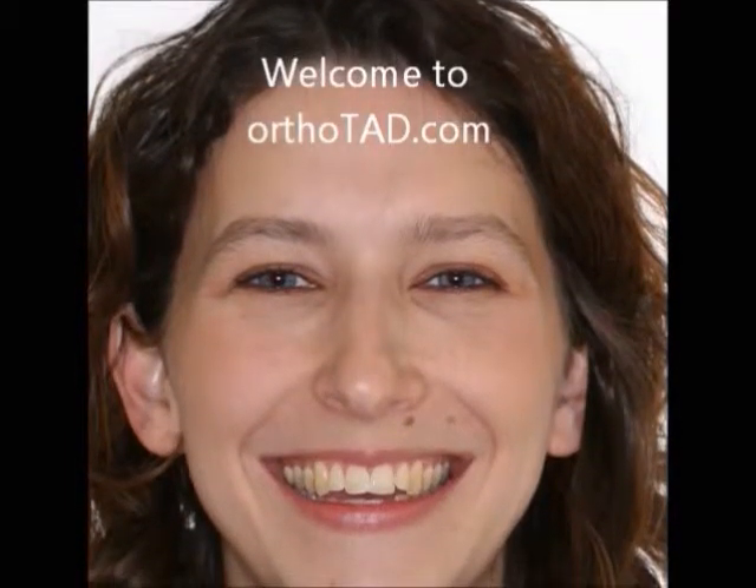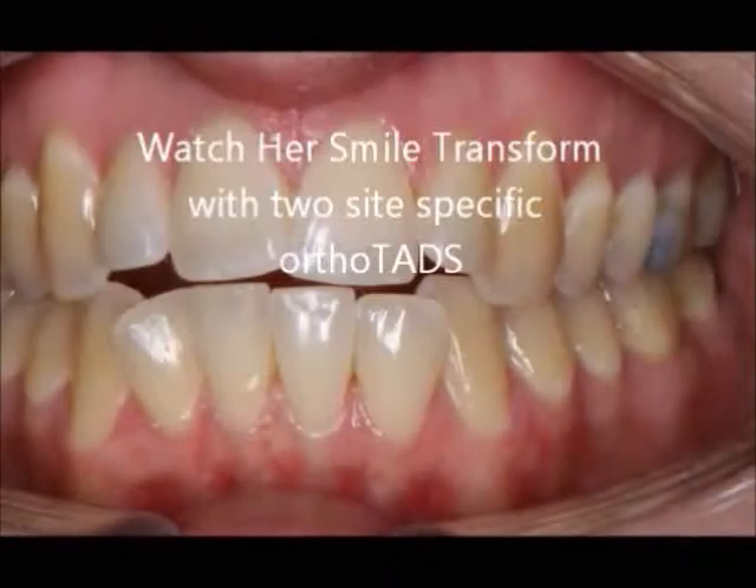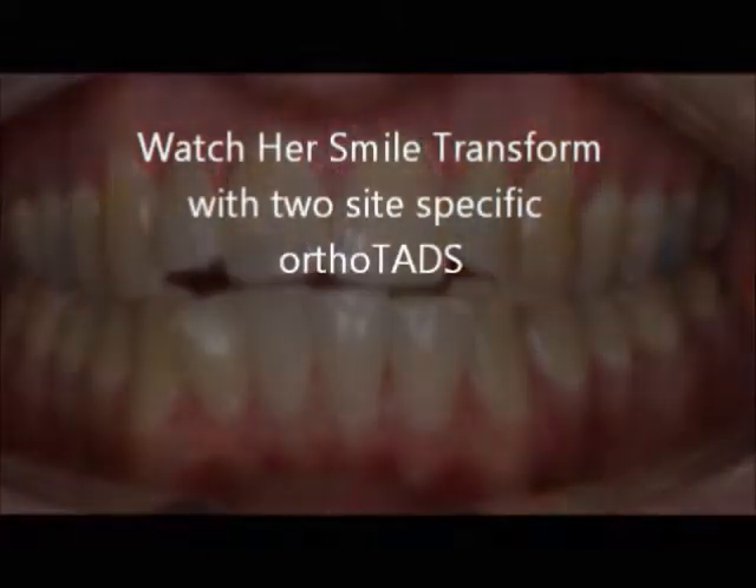Welcome to Orthotad.com. Watch her smile transform with two site-specific Orthotads.